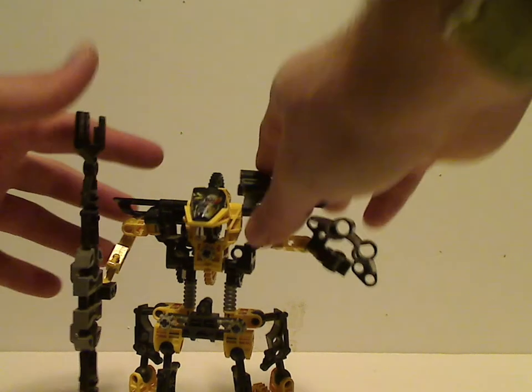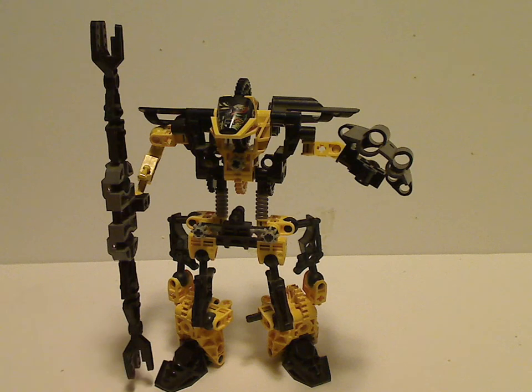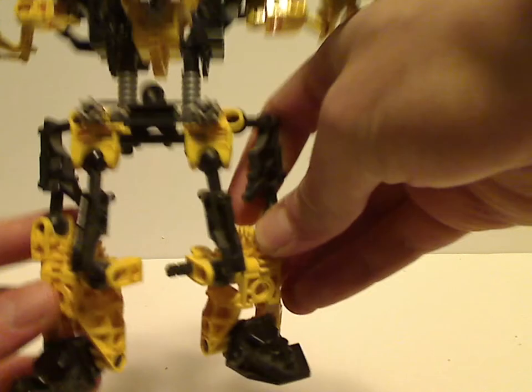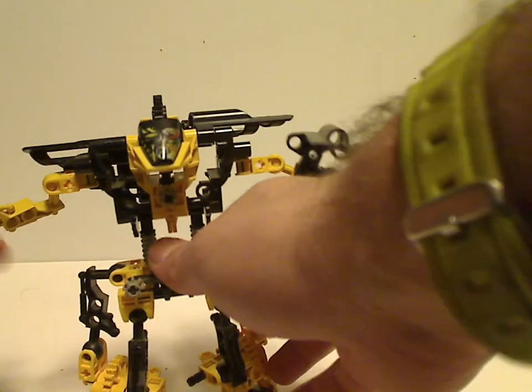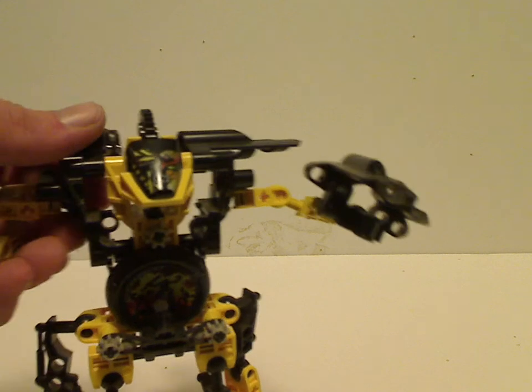Now on to Blaster himself, which is really pretty cool. From the ground up, he uses regular Slizer heads for feet, and his lower legs are just Slizer bodies in yellow. His legs are made of two different Toa Mata Throwbot arms, with a black pin to put his legs together — probably for a hovering effect as shown in the building instructions. This upper area is gappy to allow you to store one of the discs.